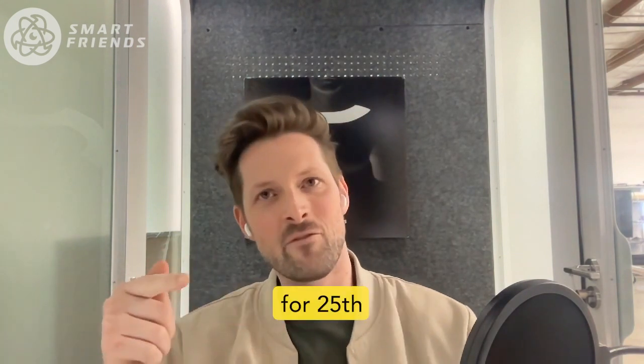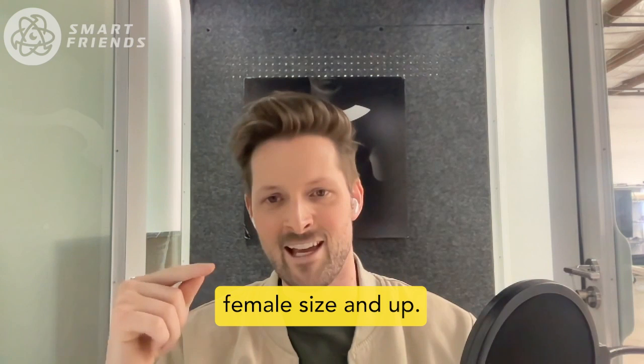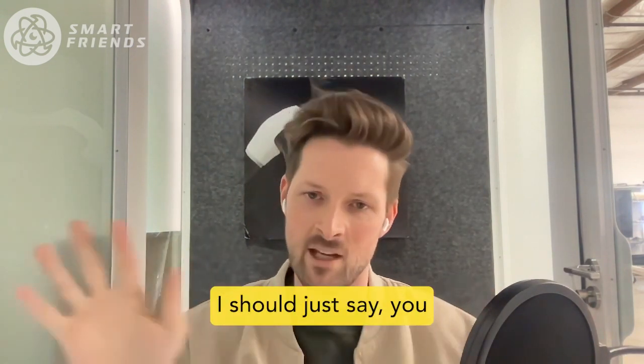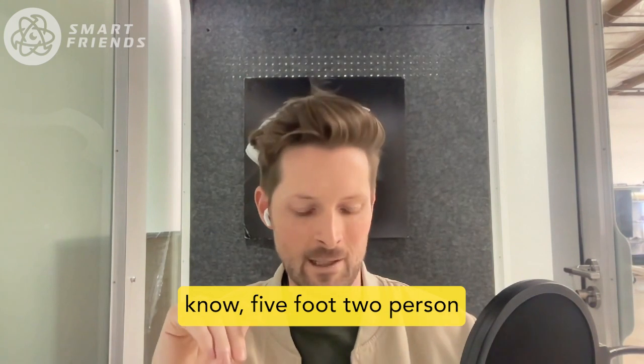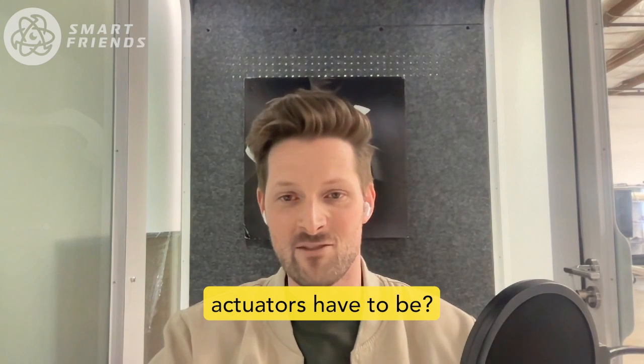We're trying to make this thing for 25th percentile adult female size and up. Imagine a five-foot-two person — that's a smaller hand. So how small do these motor actuators have to be?